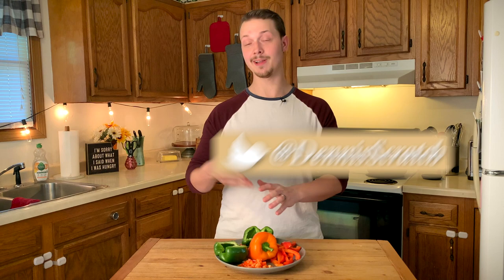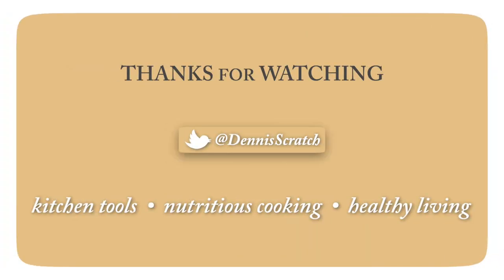Now you can go ahead and cook whatever it is you're gonna cook. Follow me on Twitter at Dennis Scratch, or like and subscribe to the YouTube channel for more kitchen tools, nutritious cooking, and healthy living. We'll see you next time.